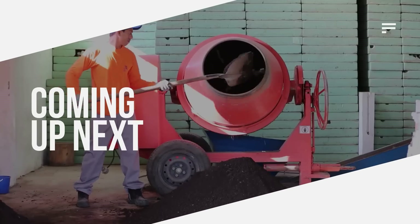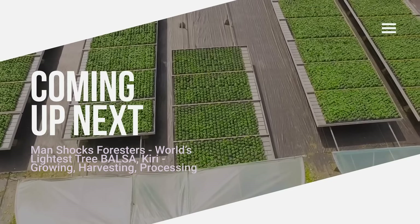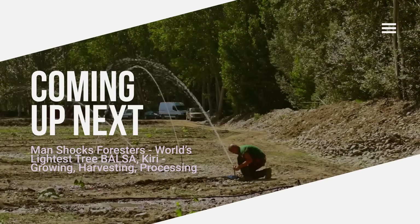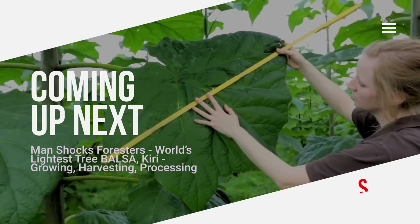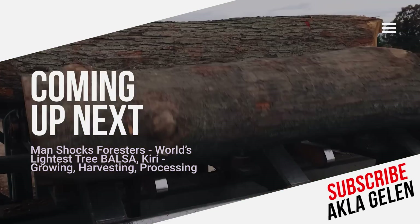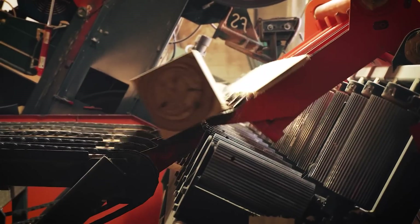Hi, everybody. Balsa wood is the lightest wood in the world and has a soft texture. Kiri wood is known for its durability and fast growth. Balsa and Kiri trees, although different species, have some common characteristics. In this video, we talk about the cultivation, harvesting, and processing of balsa and Kiri trees.